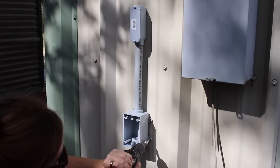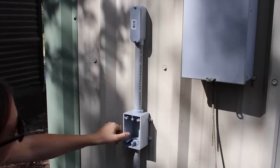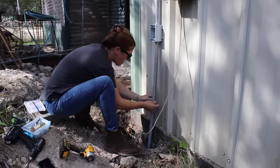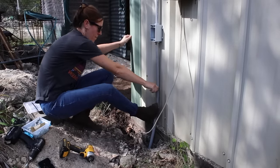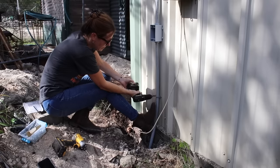After gluing the joints together, I secured the outlet box to the building, then also placed a strap near the bottom. A great thing about conduit is the flex that it has, so I used my boot to push it into the building as I was securing.